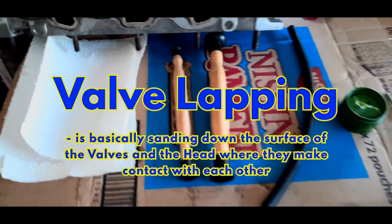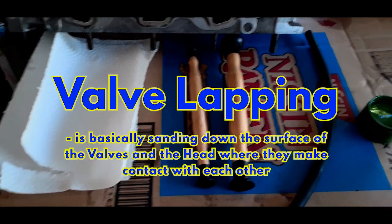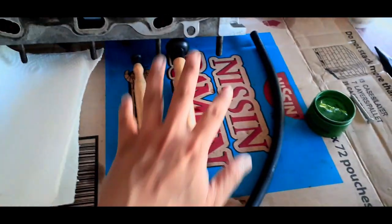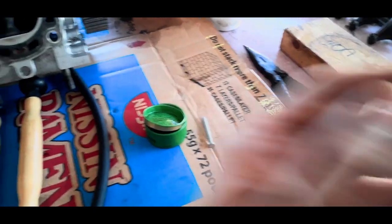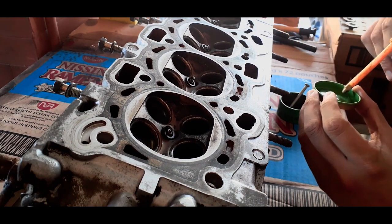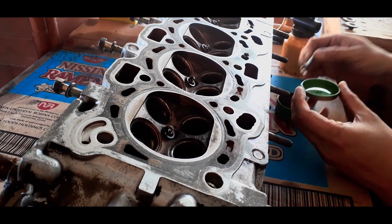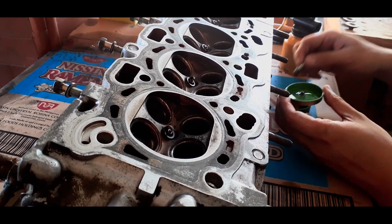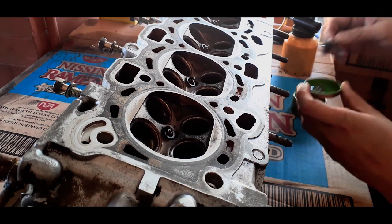So ito yung mga kailangan nating equipment or tools sa pag-valve lap. Kailangan natin ng about dalawang malinis na cloth, or in this case, dalawang tissue. Tapos valve lapping tool — pero ako, I prefer using yung high-pressure hose. Tapos grinding compound. Para sa paglalagay ng grinding compound sa valve face, kailangan din natin ng oil para i-mix natin dito yung grinding compound. So lagay muna tayong oil, punti lang, huwag masyadong marami. Tapos, haluin natin yung grinding compound. Tapos, mix lang.